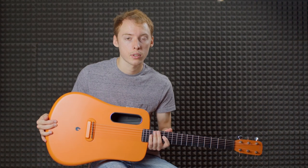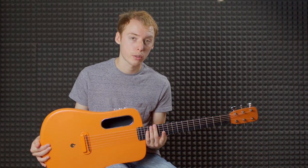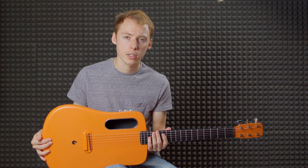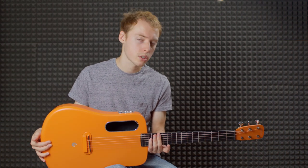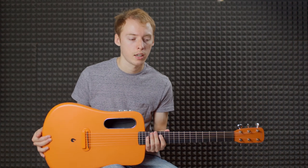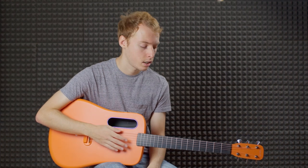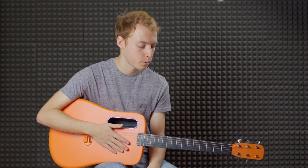You've got a really short scale on this one — 600mm, about 23.6 inches. It's virtually the same as a Taylor GS Mini at 23.5 inches. With such a short scale it's going to be nice and easy to play, but you'll really notice the lack of tension in the bass strings, especially if you do any drop tunings. You can just about get away with drop D on this one.